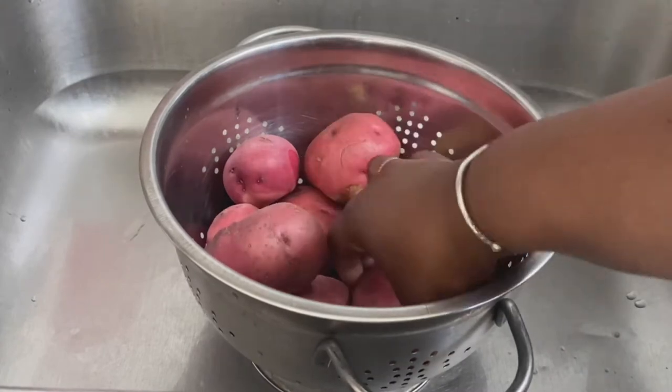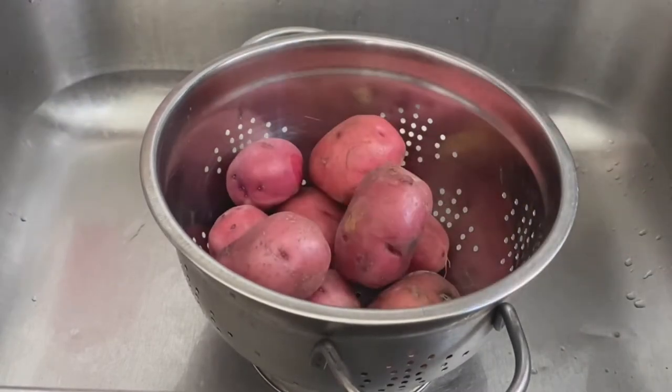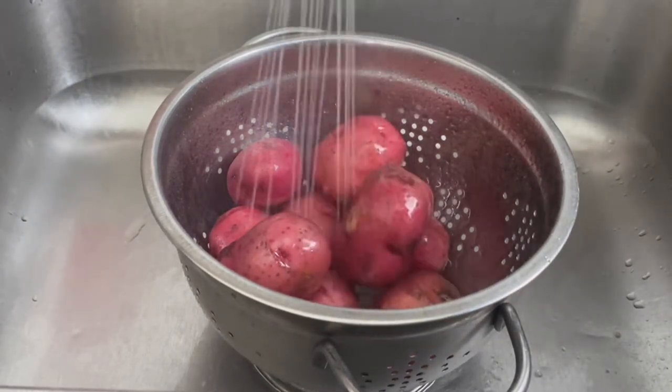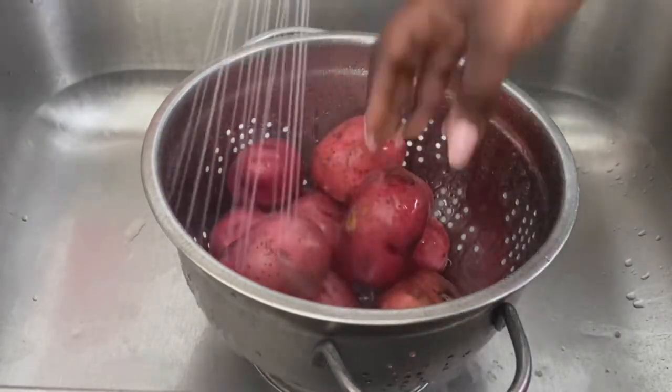All right, so here I have some red skin potatoes that I'm going to go ahead and wash. You want to just wash them and make sure all of the dirt comes off of the potatoes.